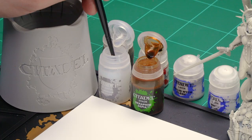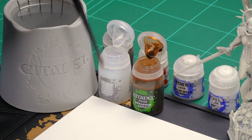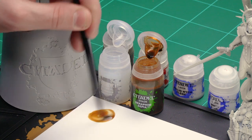I'm going to be using a medium shade brush here — it's got a nice point to it for a bit more accuracy. I'm going to get five parts of Lahmian medium, give that a quick mix, and then add one part of Seraphim Sepia so it's not too neat — just a little bit lighter.